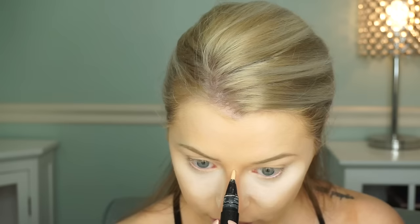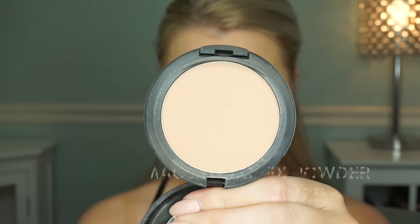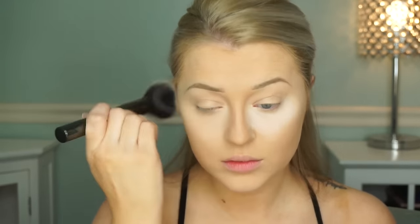I take the prep and prime and go down my nose just to tie it together and brighten up the middle — just a stripe down the nose. Then we're going to set our face, which is the second part of this foundation routine. I'm using the MAC Fix Plus powder with a Morphe gunmetal brush — I really like this brush. Just basically stipple it on and pat it on, then we're going to wipe away the powder from under our eyes and your whole face will be set.